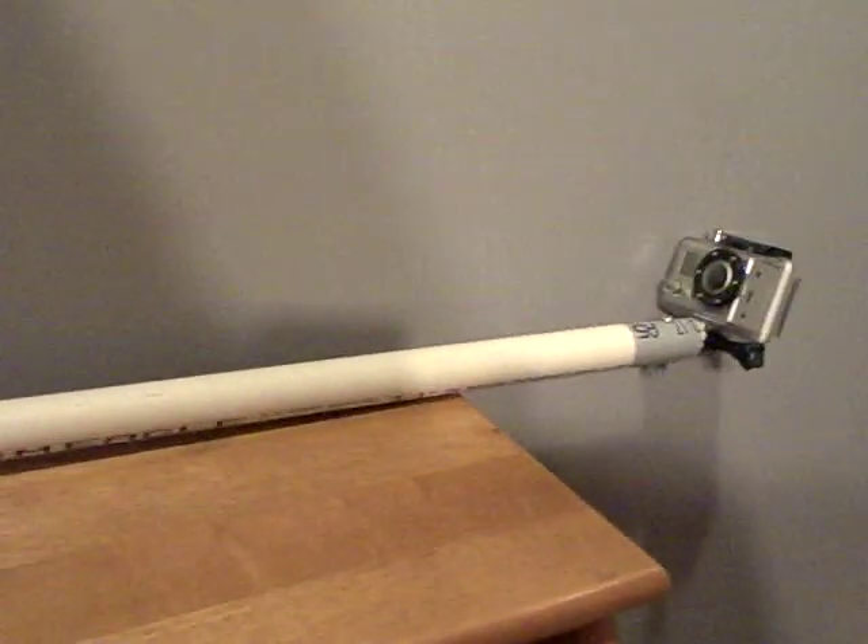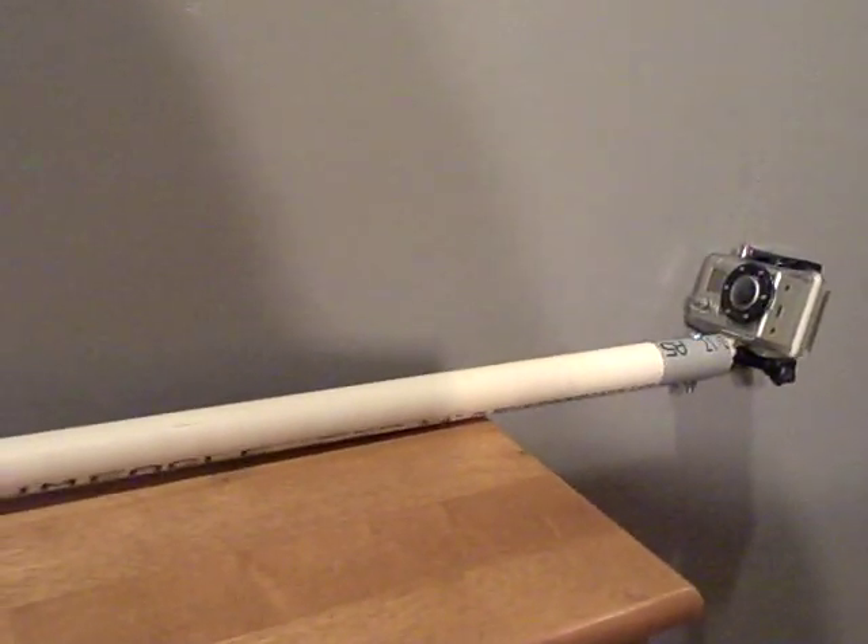Hey YouTube, I'm going to be doing a review on my homemade extendable GoPro pole mount.